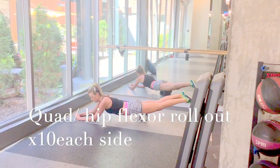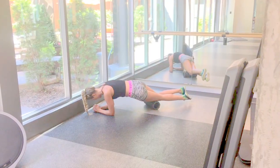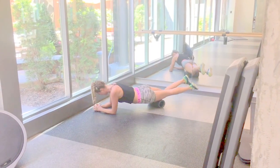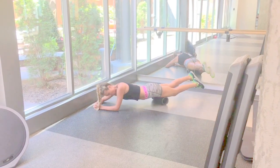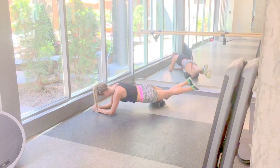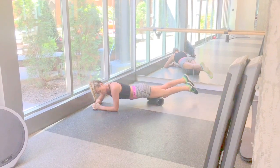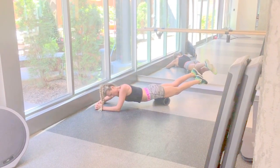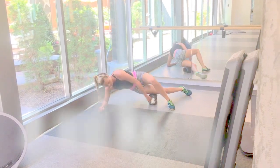I start the rollout sequence with a quad and hip flexor rollout. I put my elbows on the floor to support my legs and control how much pressure I put through the foam roller. You can put more weight through your elbows for less pressure on your legs, or more weight through your legs for a firmer rollout.